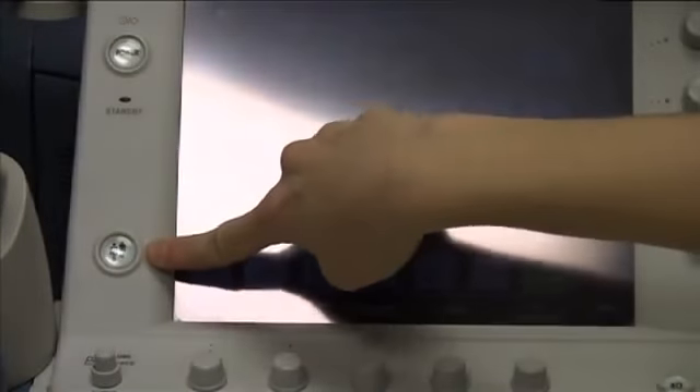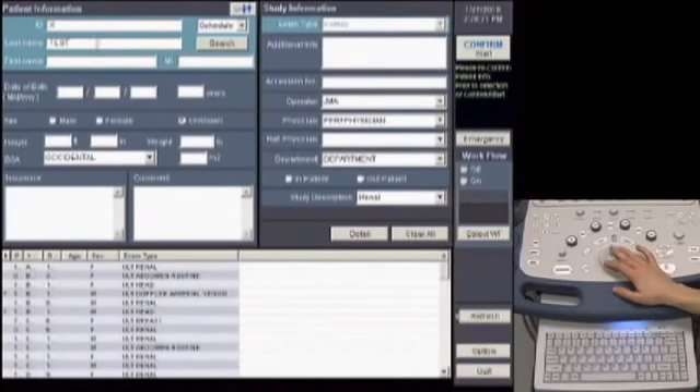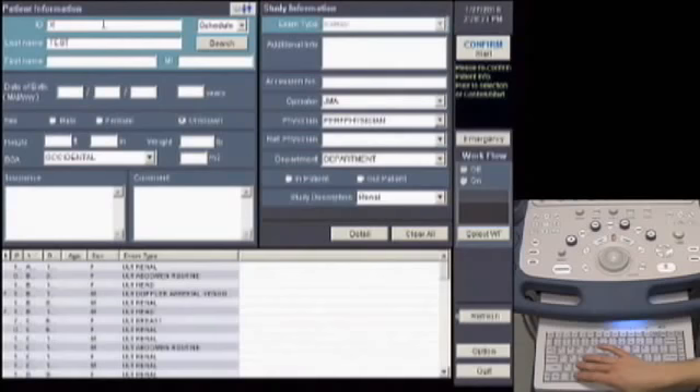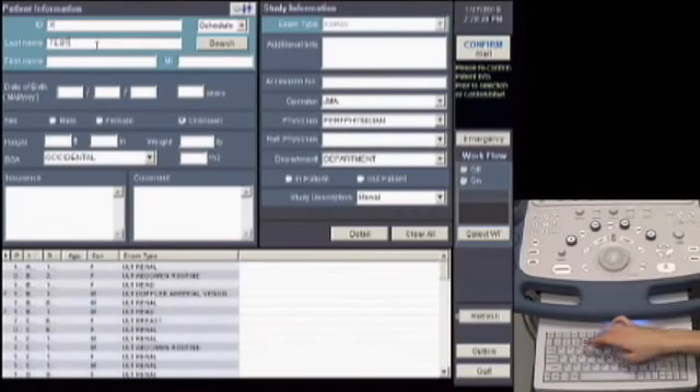Now we're finished scanning the phantom and we're going to scan our own radial arteries. Before we do that, we need to end this exam — press the patient button to return to the initial screen. We're going to enter a new exam. For patient ID, enter X, and for patient name, enter 'test'.